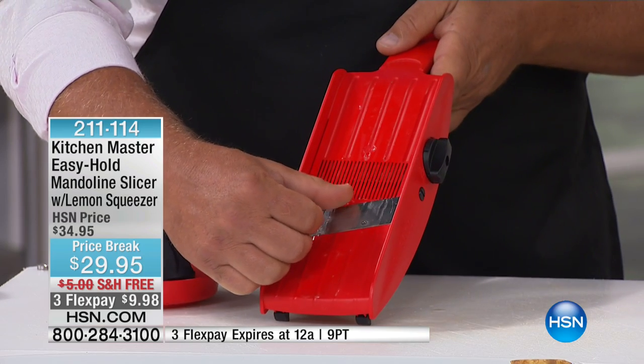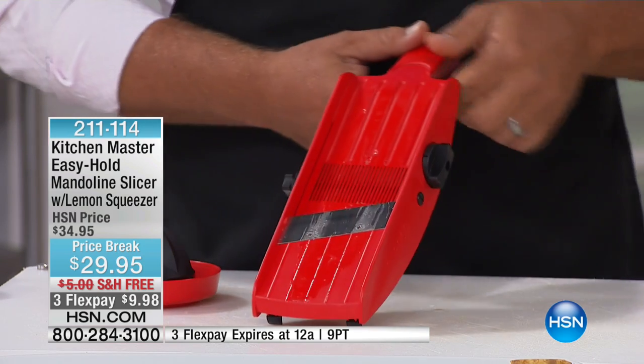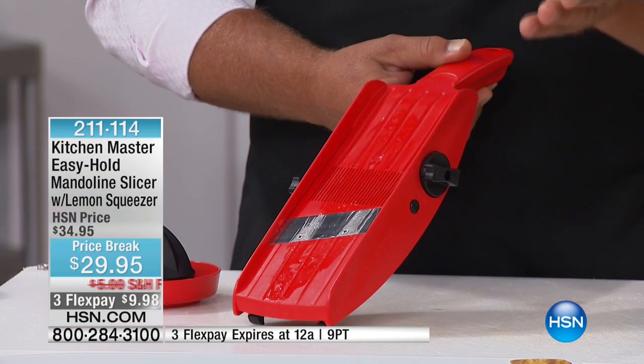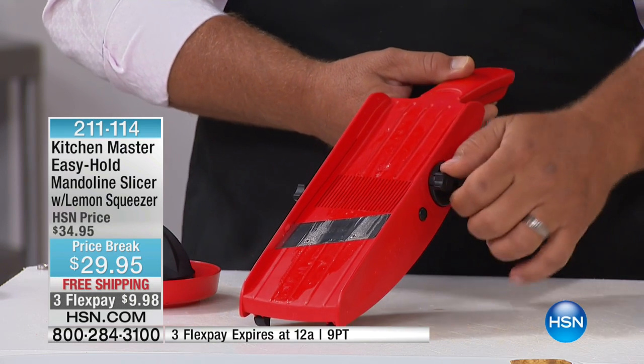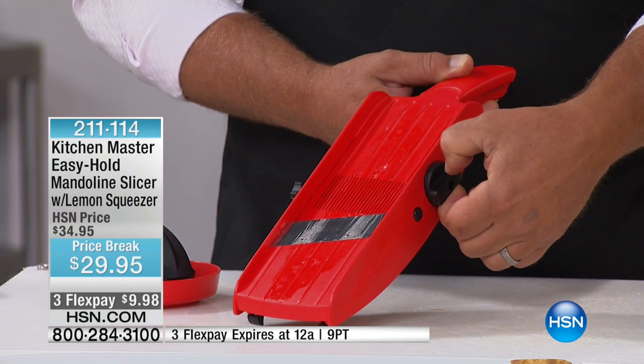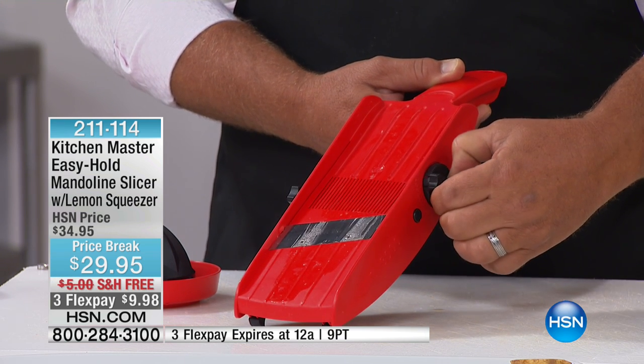This blade is razor sharp German stainless steel. You adjust the slice with the knob on the side. You can go from almost nothing — paper thin — all the way up to a super thick slice, about a half an inch. There are eight different slicing thicknesses.